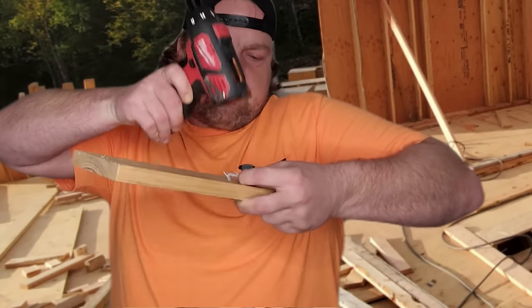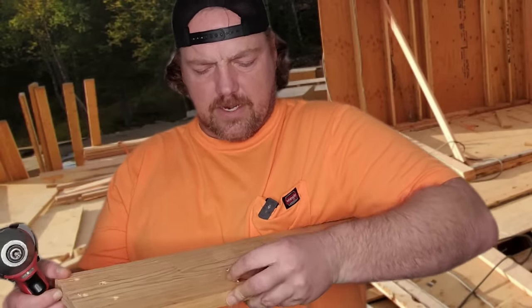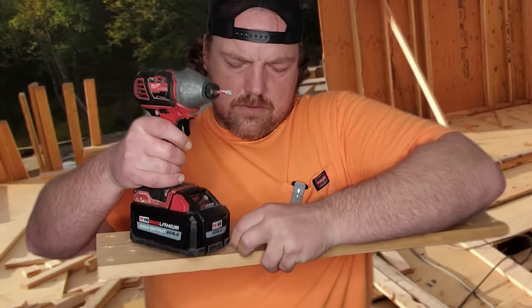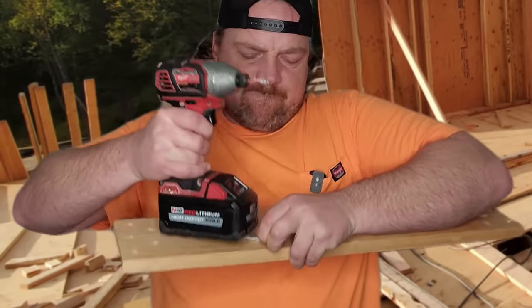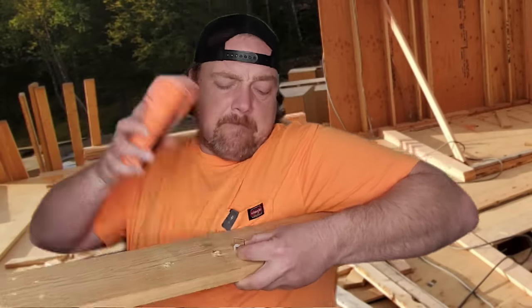What in the hell? Sparky, that ain't no damn hammer. I got a Milwaukee drill battery — what the hell are you doing, Sparky? Make sure it's off. I'll give you a hammer. That's strike one. Strike one? This is ridiculous.